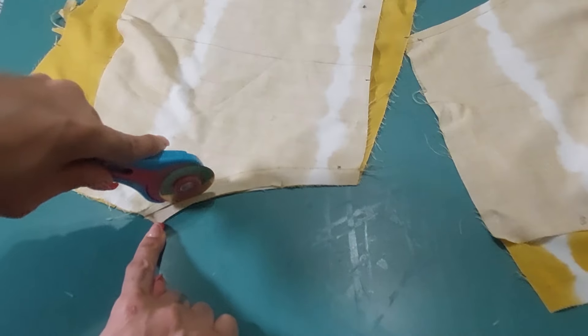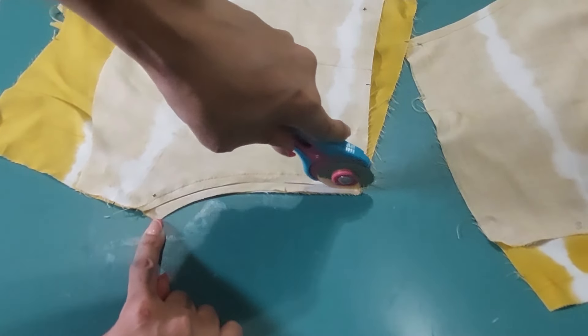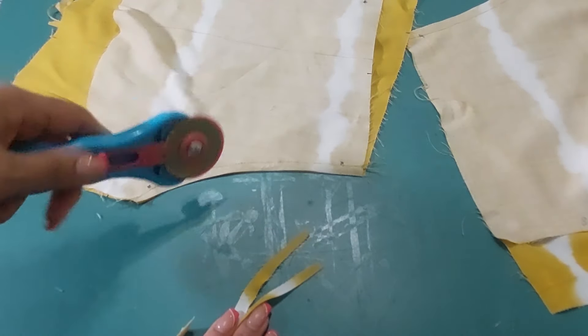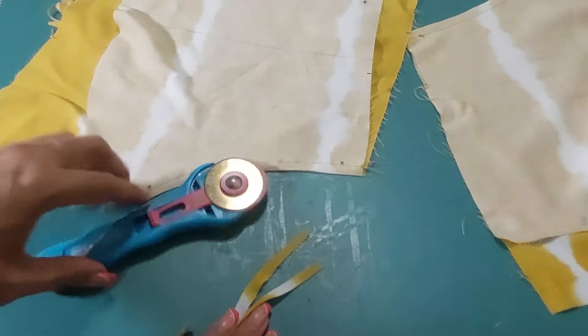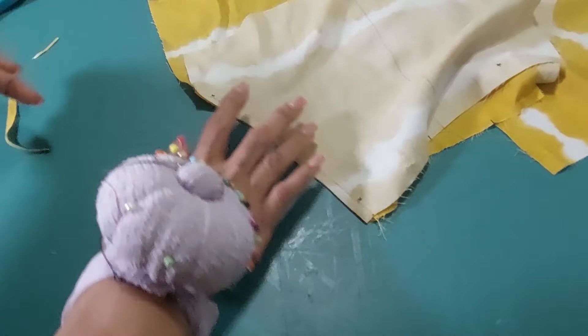Another sewing habit I have is that I don't always remove the sewing pins while sewing. One of two things happen: either I break the machine needle, or I sew on top of the pin and it either breaks or bends. I have quite a few bent sewing pins I really need to sort through. Anyway, I'm stitching the yoke to the front, I've trimmed down the sides, and now I'm just going to clip the curves so it's easier when I fold it in and press it.